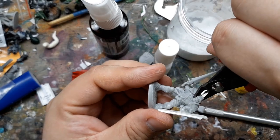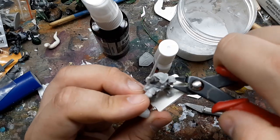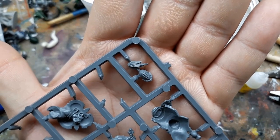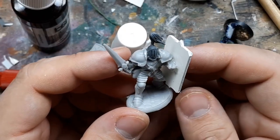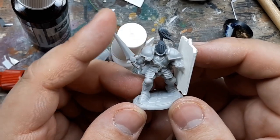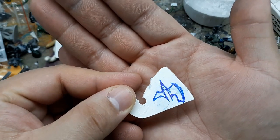I remove the original head with vague intentions to use it sometime in the future. I replace it with a helmet from that same eBay sprue lot I unboxed in a previous video. It doesn't look too Nurgly and fits pretty snug between the shoulder pads on the model. The topknot did break off a couple of times — fat fingers — but I glued it back on no problem.